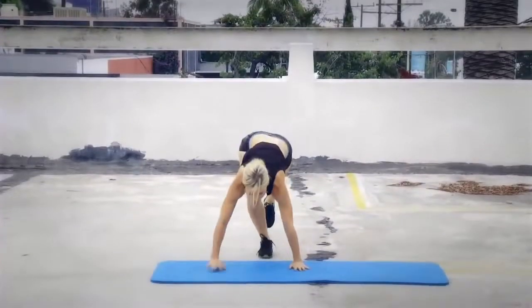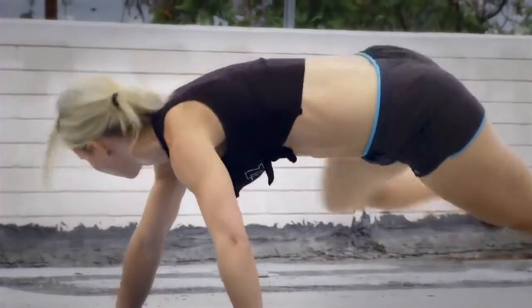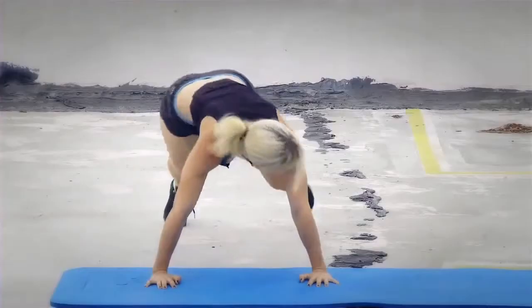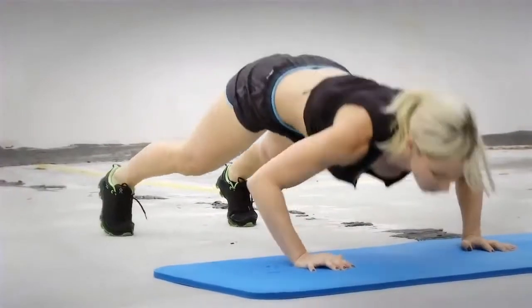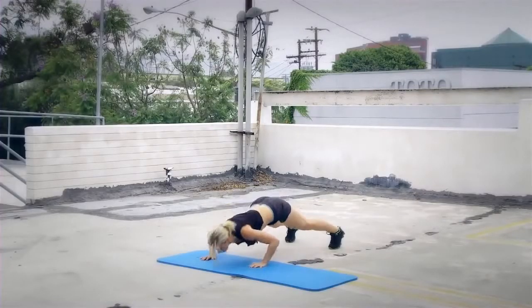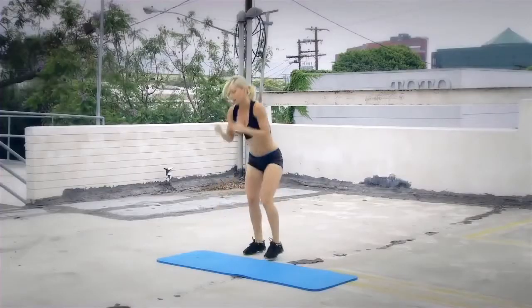Reptile push-ups. One, two — one, two, push-up — completing reps through ten. That was the first round.